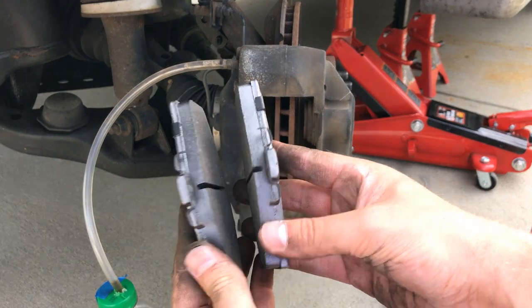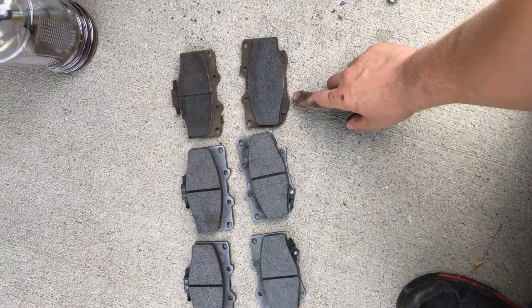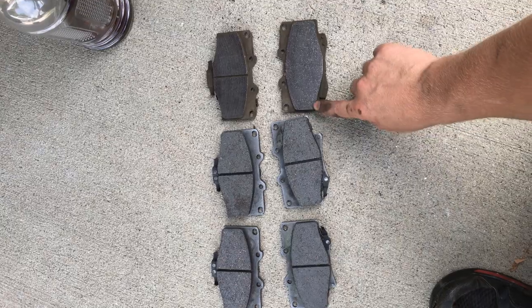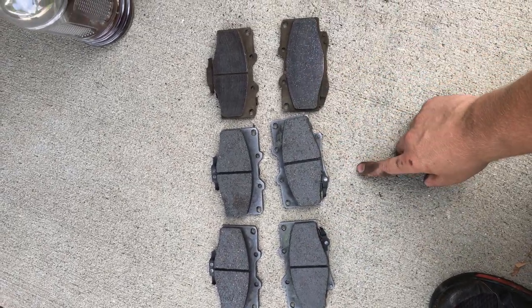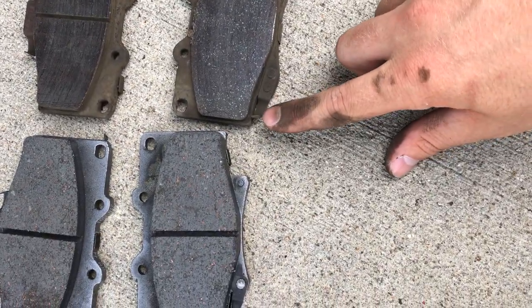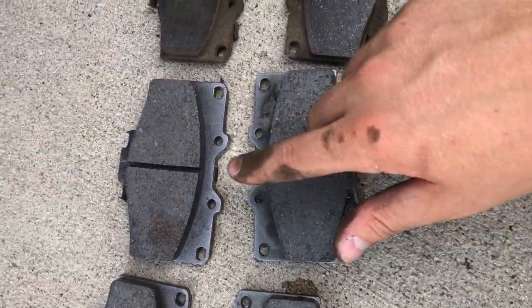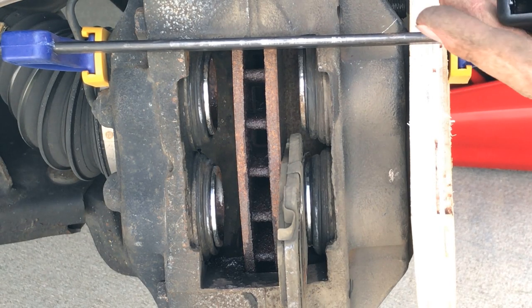We can see that it wasn't as worn down as the outside brake pad. You can also see that they are two different looking brake pads — you have the inside brake pad which has the two wear indicators, and the outside just having the one. You want to make sure that you use one of each for each side, so you don't finish one side and then get to the other side and notice that you have two of the same brake pad.